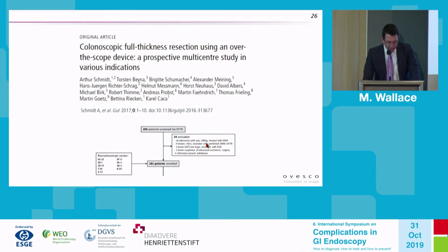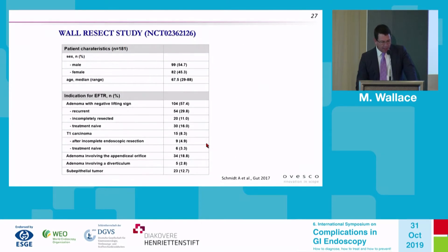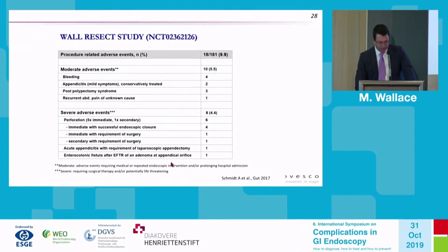This is one of the largest series by Dr. Schmidt and Dr. Kaka looking at the FTRD device in colonic applications. Typical patients were mostly non-lifting adenomas and T1 adenocarcinomas. There were 34 appendiceal orifice or diverticular lesions. Adverse event rates: overall about 5.5% — four bleeding, two appendicitis, post-polypectomy syndrome, and abdominal pain.